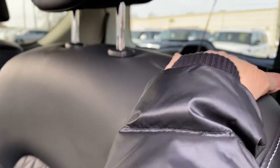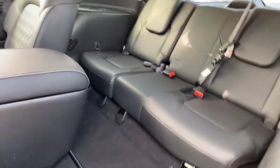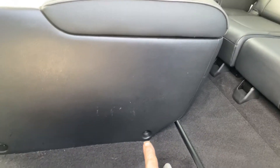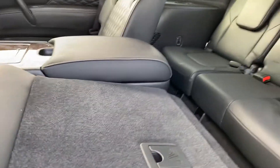Now to flip these seats up, you can do it one of two ways — you can pull this lever up and it pops right up for easy access to the third row. This one has the center console; there are bolts down here on either side, so you could take those out if you wanted to, to have it be more of a pass-through.